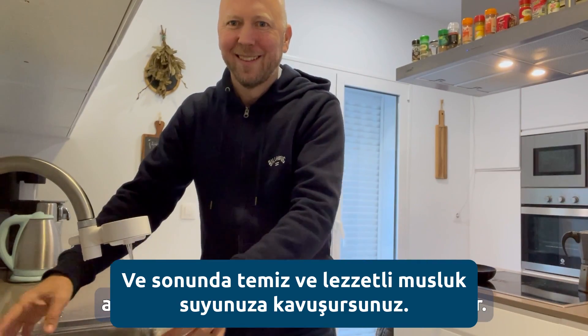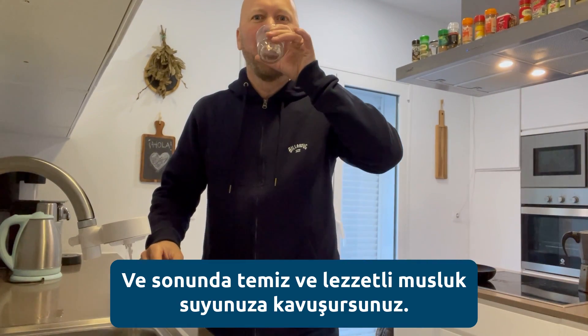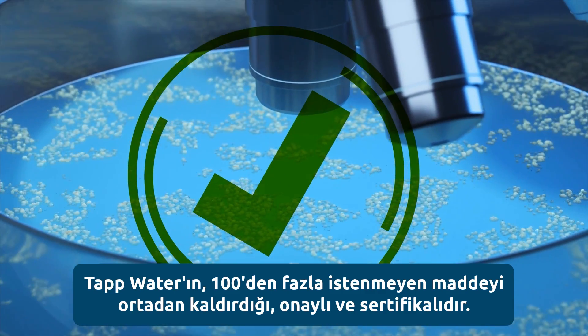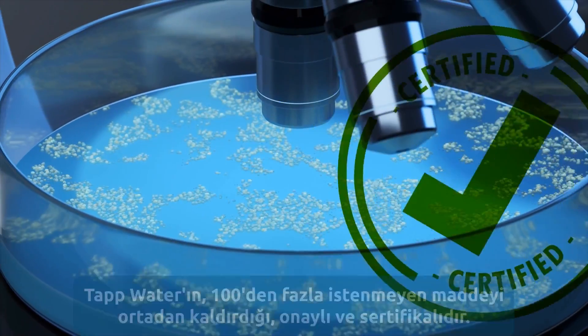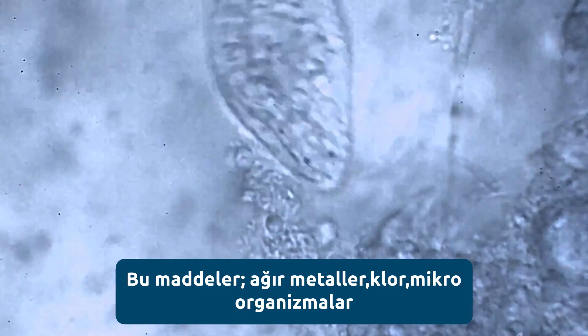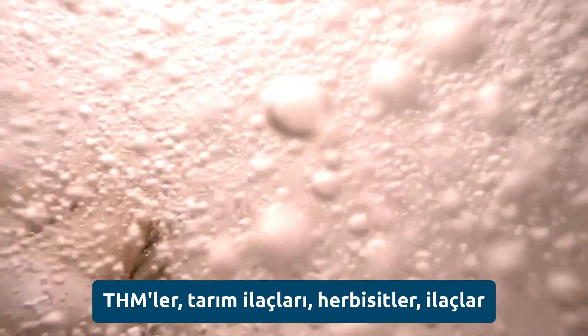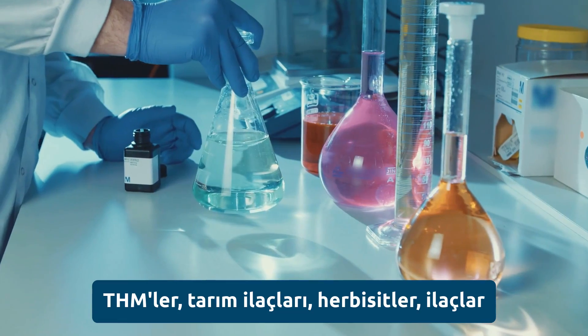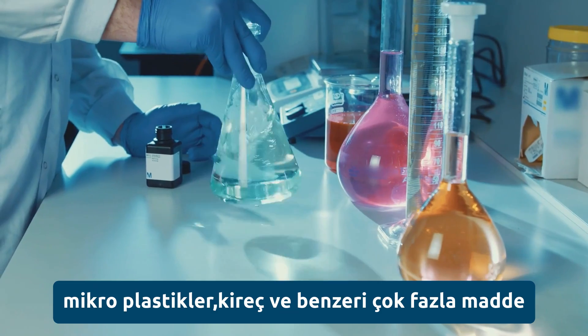And out comes clean and tasty tap water. The filter is certified to remove over 100 unwanted substances, including larger particles and microorganisms from the pipes, heavy metals, free chlorine and byproducts like THMs, pesticides, herbicides.